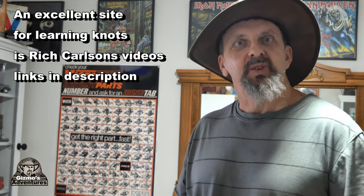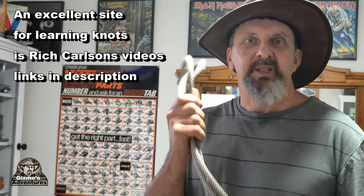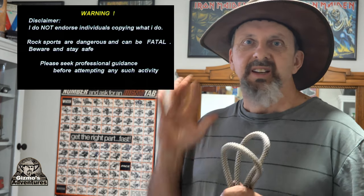So there you have it - that's my video on ropes and rope techniques I use in the bush. This video was never intended to be a tutorial; it was intended to show you the techniques I use when I'm out in the bush. If you do want to learn proper rope techniques and see how knots are supposed to be tied professionally, I suggest you check out Rich Carlton's videos on his website called Canyons and Crags - he is very thorough and good at explaining these things. I hope you enjoyed this video on ropes and knots. See you later.